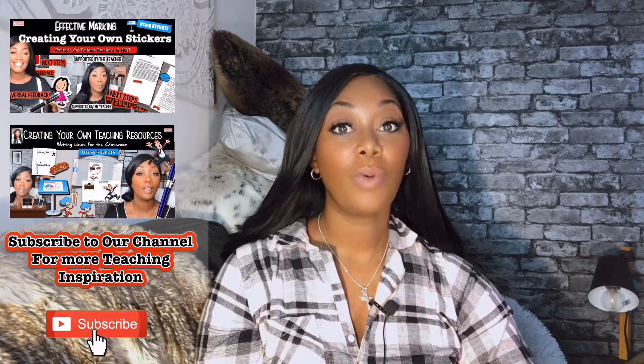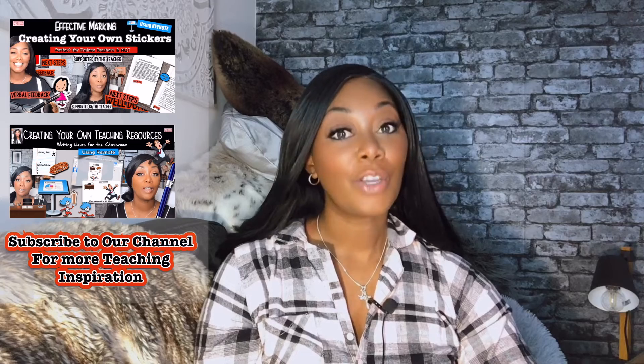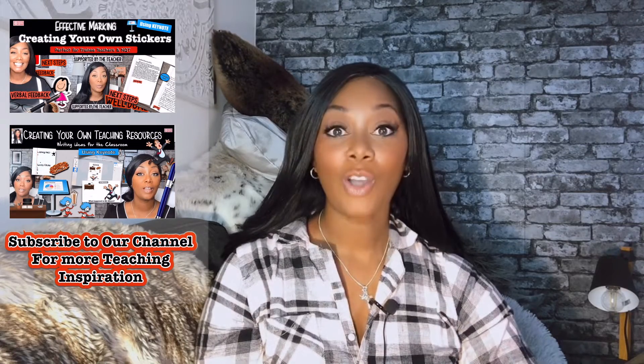I'll be doing a follow-up video where I share my thoughts on the iPad after I've been using it for a couple of days. So don't forget to subscribe so that you don't miss out on any future videos from me. Right, on with the video.